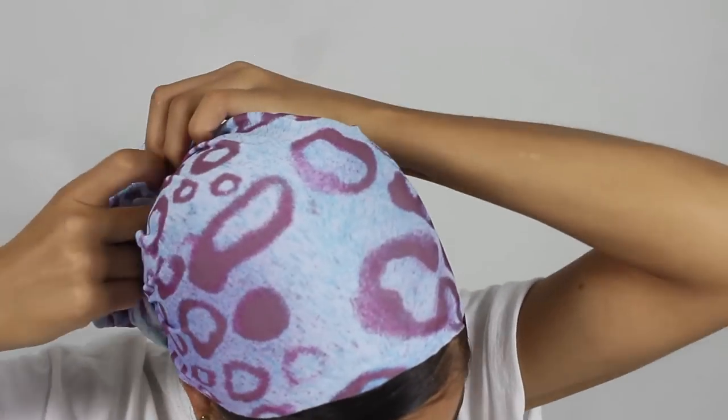If you guys want a tutorial on how to wrap these, I've actually already made one, so I'm going to link it somewhere here. That is pretty much it for this video — very sweet, easy, and short. I hope you guys enjoyed and I will see you in my next one.